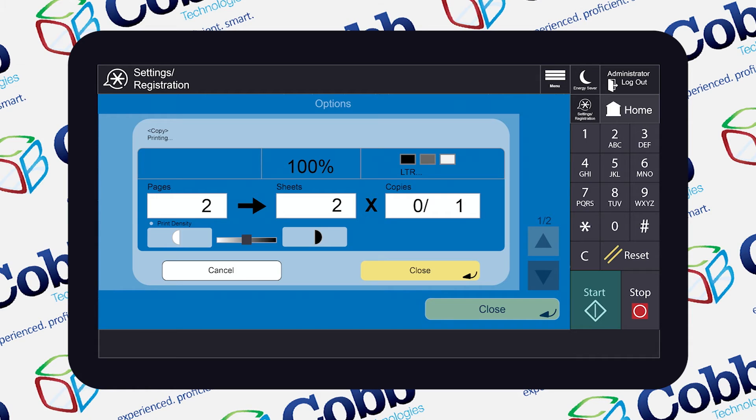Easy peasy! With Job Build, also known as Separate Scan, the process of scanning various sized documents into one job has been refined to one single step. For more copier tips and tricks, as well as the latest news on Office Technologies, head on over to coptechnologies.com.